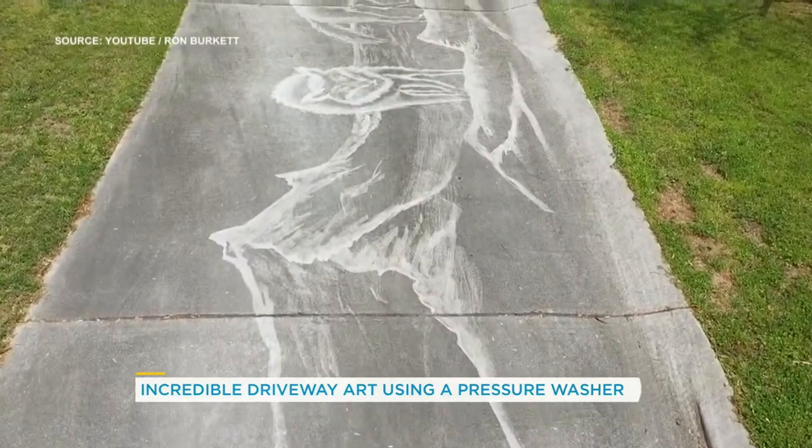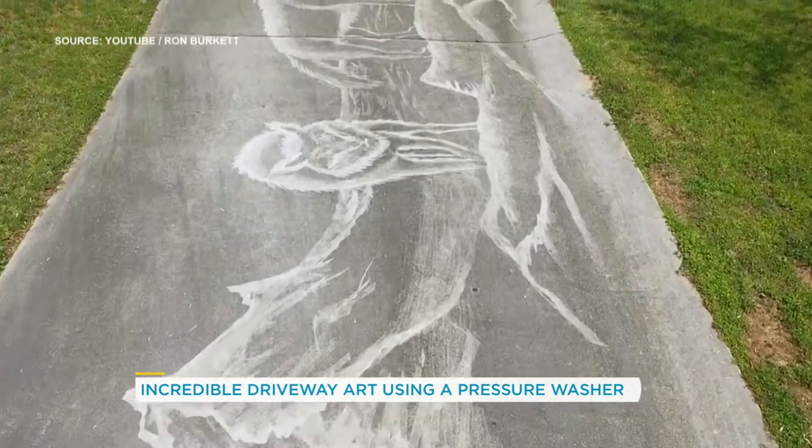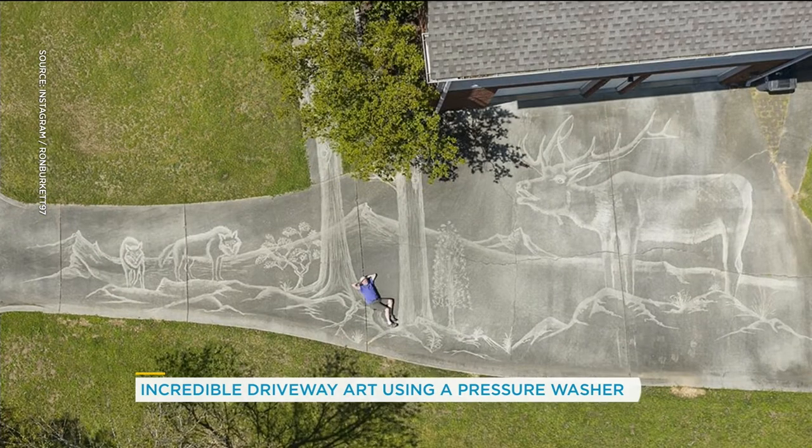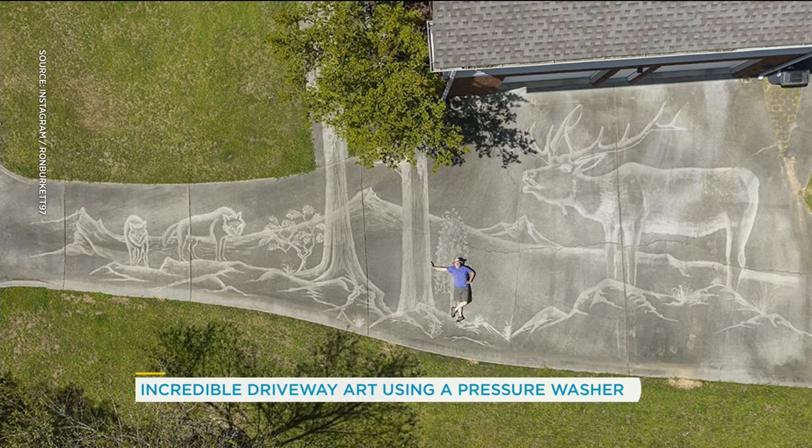This guy's name is Ron Burkett. He is an artist, he's a photographer. How did he even know he could do this? I don't know. And how do you get the perspective? Obviously he was using a drone. Here's some stills to really take it all in. It's really quite unbelievable. Wow. And he incorporated the tree on his property as part of the tree. That's really, really cool.